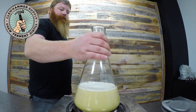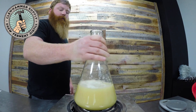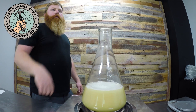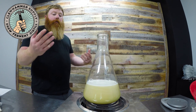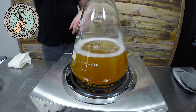We're able to put this flask right on the burner because it's Pyrex. They're scientific flasks, so they're made to be put directly on burners, and then you can throw them directly into the sink to cool and they won't crack. You don't want to do this with a standard glass jar.